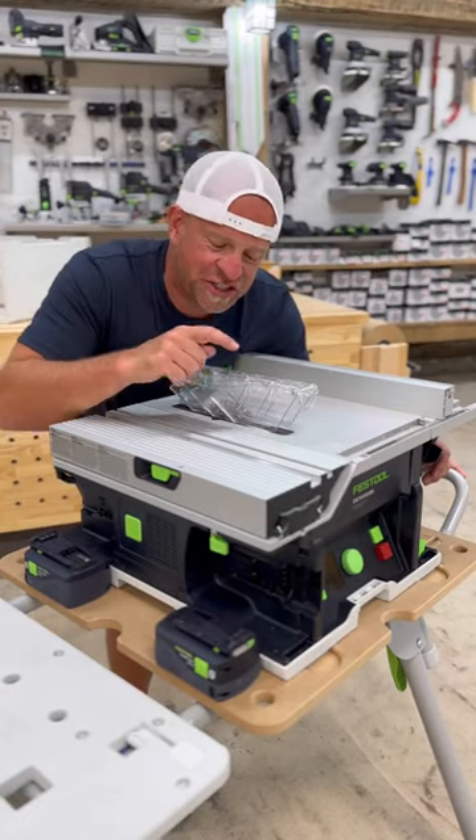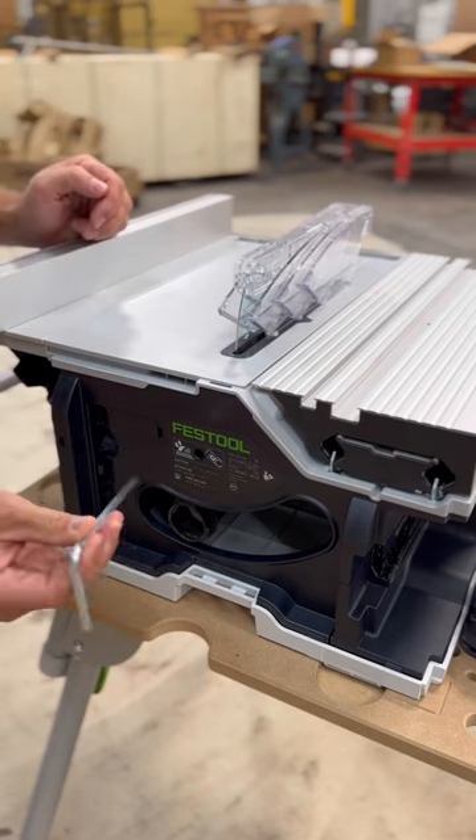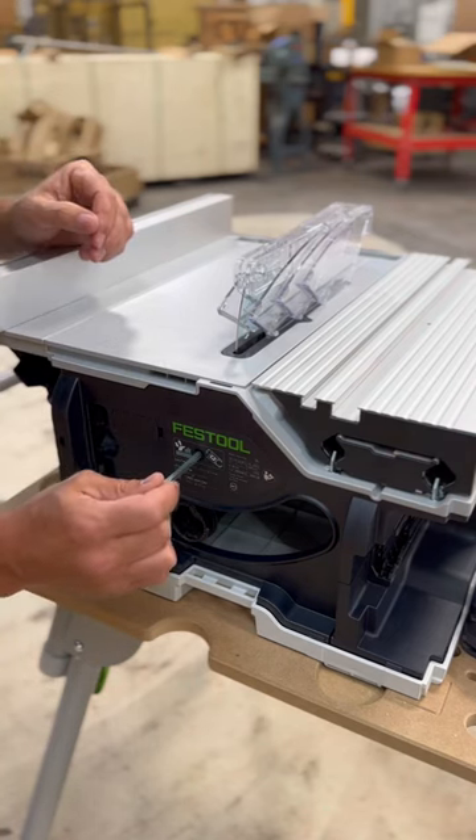Let me show you how quick and easy it is to change the saw blade on the new Festool table saw. First, you'll reach back here and grab the allen key, then slide it into this hole right here until you hear it click.